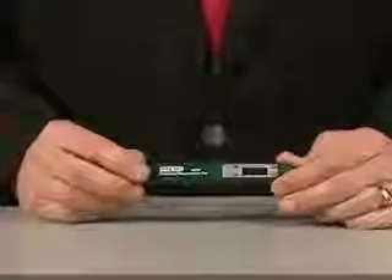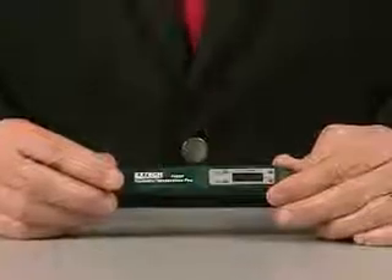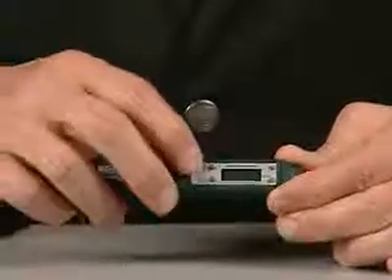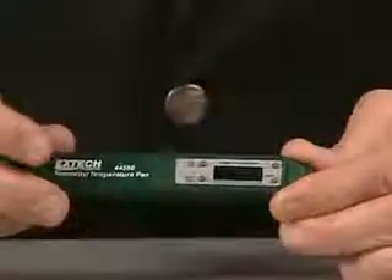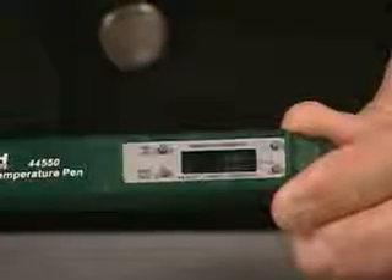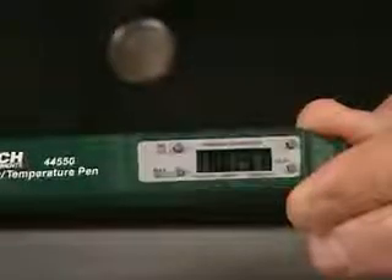A hygrometer thermometer pen can be used to check the temperature and humidity in certain areas in a classroom or home. To use the pen, press the ON-OFF key to turn the power on or off. When the pen is turned on, the display will show the current temperature and humidity level in the room.